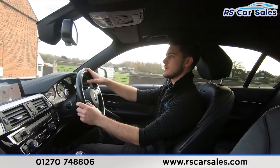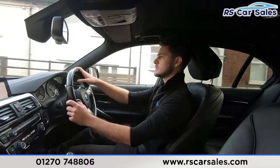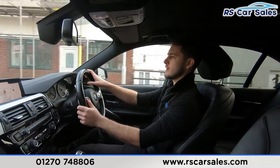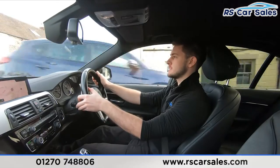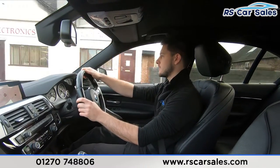You can also find us on social media — we are on Facebook, Instagram, YouTube, and TikTok. Make sure to follow us on any of those platforms to keep up to date with all the latest stock and see what we get up to at RS Car Sales.